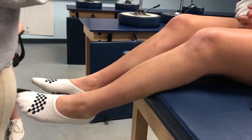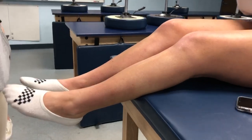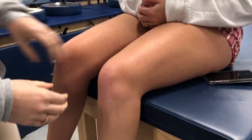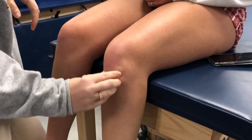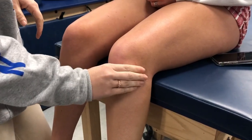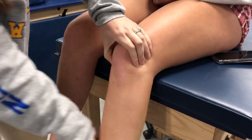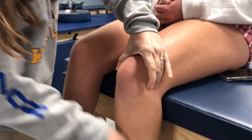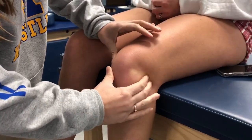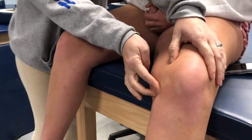We're going to do the bony ones first. For a joint line, have them scoot forward with the knee bent at 90 degrees. Start at the patella or the side of the patellar tendon and feel the gap on the medial and lateral side. If you feel it and they move, you should be able to feel the joint line — lateral joint line right here, and medial joint line on the inside.